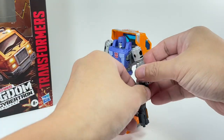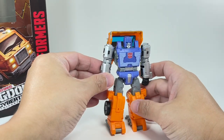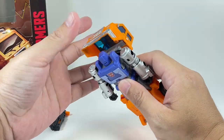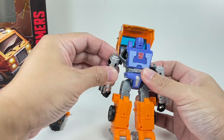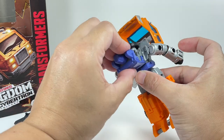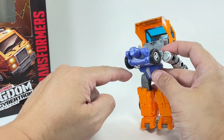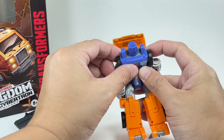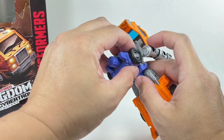Transformation for Huffer — get rid of the weapons first. The transformation felt a little bit tricky. First thing you want to do is rotate the head all the way back 180 degrees. Then pop the shoulders out. After that, fold down the torso assembly. Pop the wheels all the way down — the clearance is very thin. Just be careful because they tend to pop off; the first time I did this, a wheel just popped off.